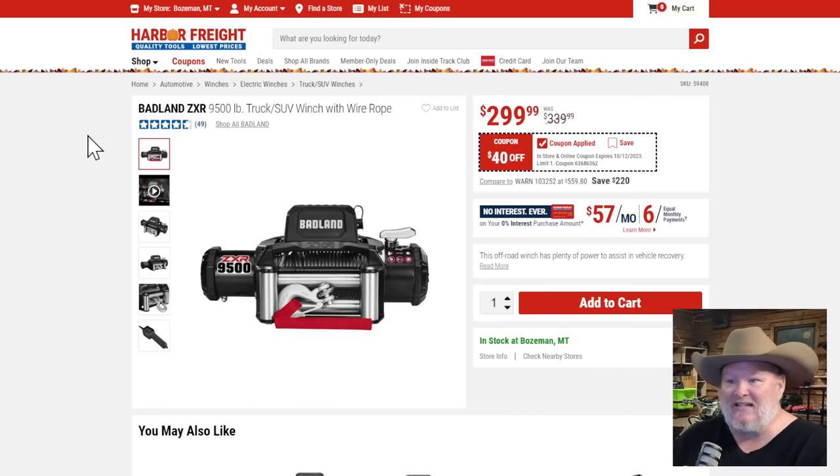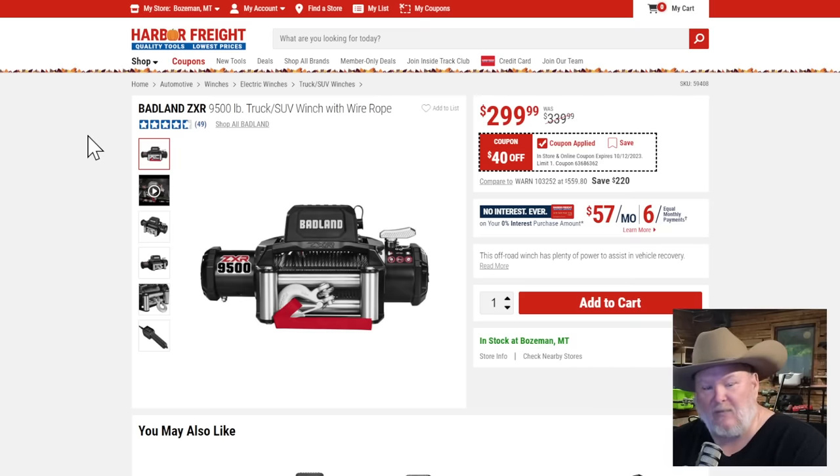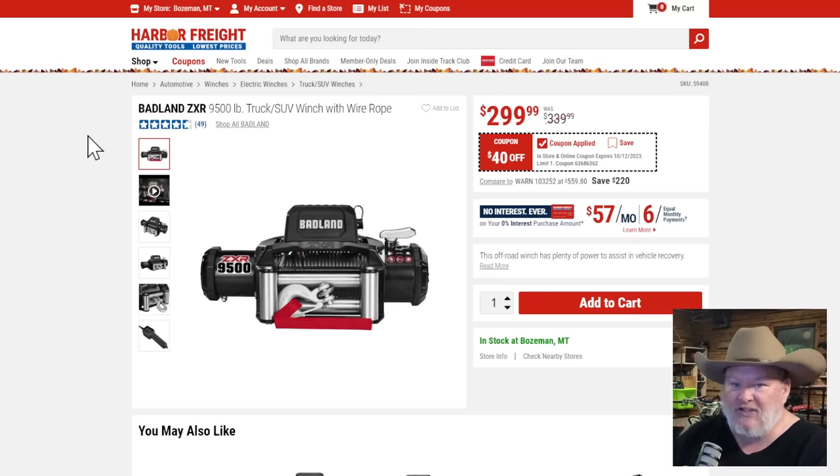The Badland ZXR 9,500-pound winch with wire rope, $40 off. Harbor Freight really has three kinds of sale prices: it's-on-sale, it's-okay, and this-is-the-price-you-want-to-buy-it-at. This is the okay kind of price at around $300. If you've been looking for one, they're solid winches.